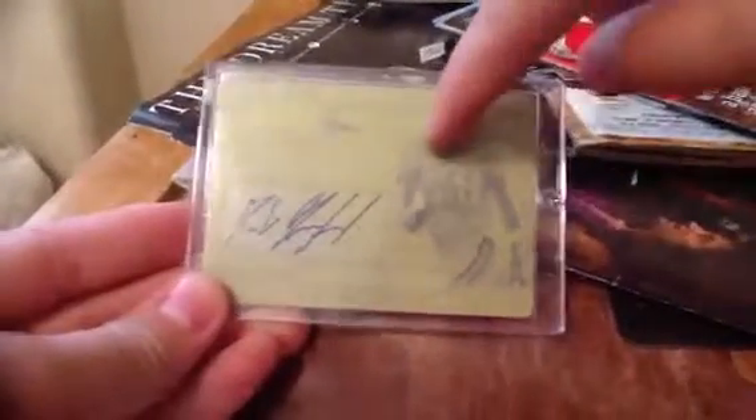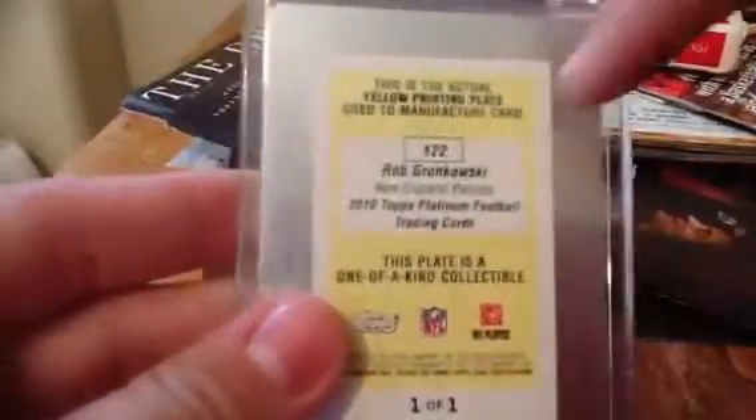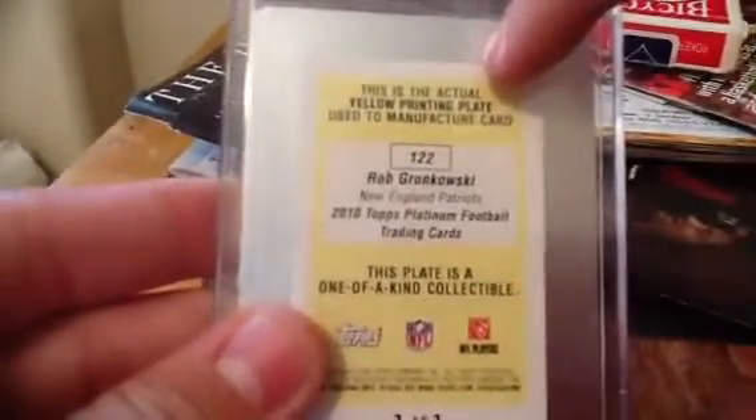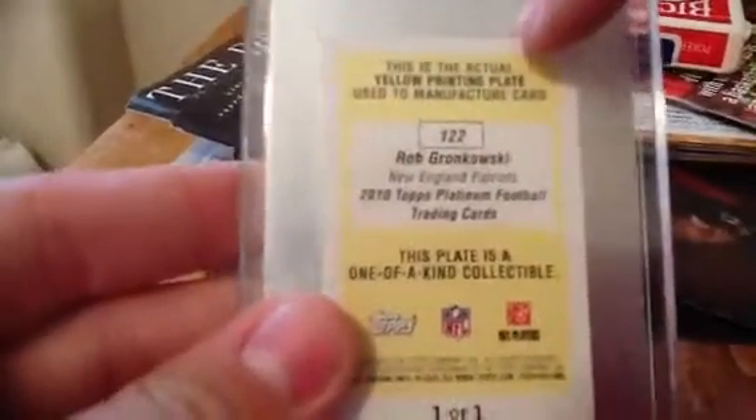It has the autograph, the player, there is a Patriots symbol, and it does say Patriots on the back. It says New England Patriots, Rob Gronkowski, one-twenty-two — yellow printing plate used to manufacture card one-twenty-two.